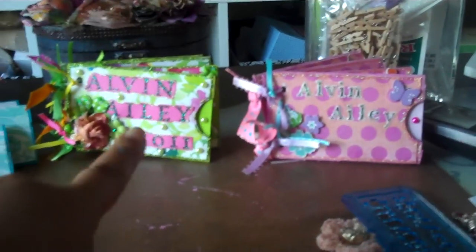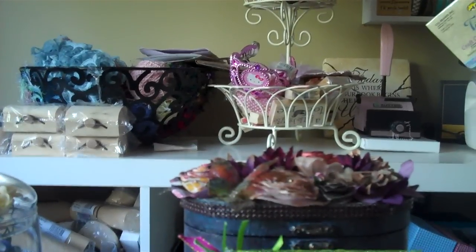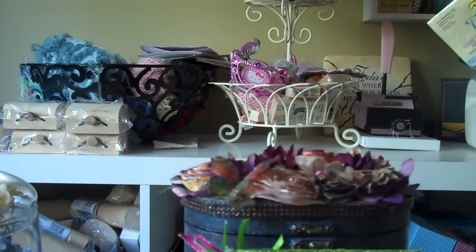Also, a sneak peek at my project. So you've seen this one, I've done that one, I'm working on this one, and I think I have about two more to do. When it's all completed, I'll give you guys a look at the completed mini albums.